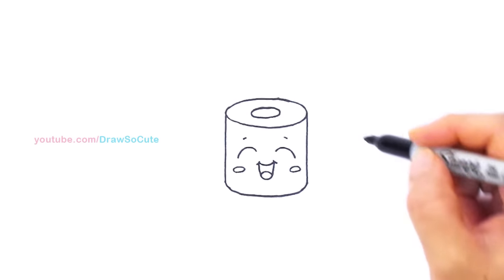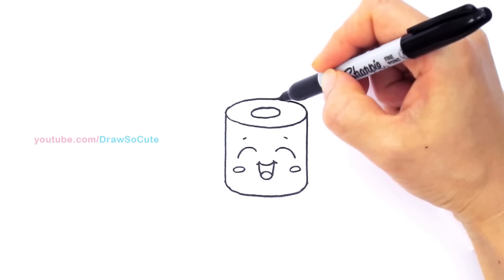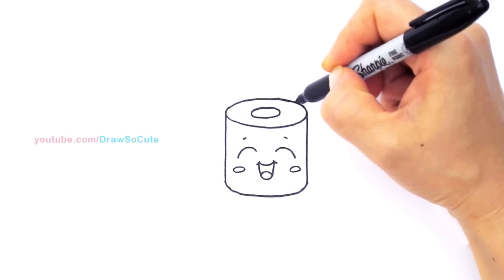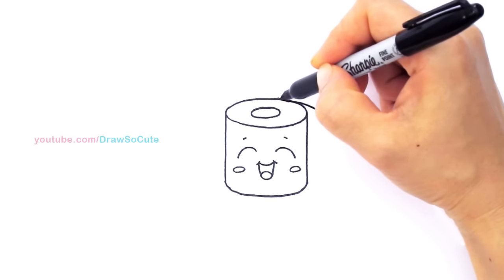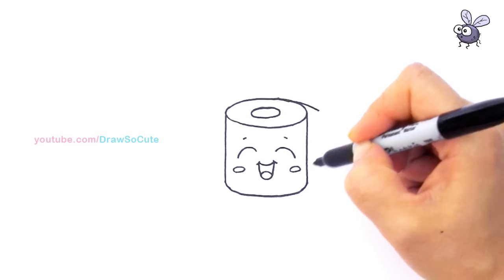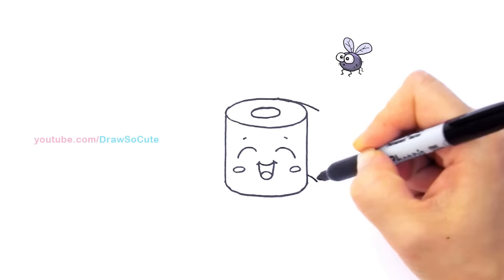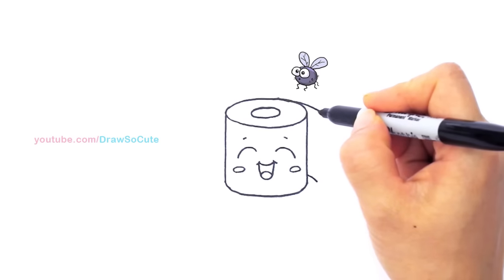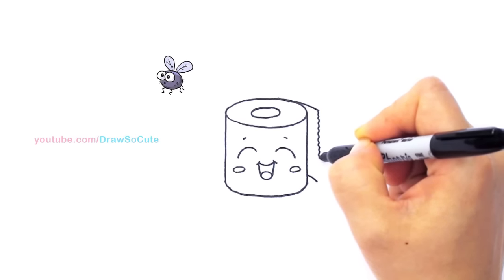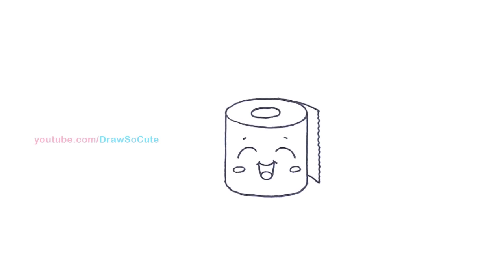Let's give him some more details to make him look more like a roll of toilet paper. I'm going to come out to about right here and bring a curve out — like a piece of toilet paper that's hanging out. Then right here we're going to go up and draw the same curve, and connect it with zigzag lines where the toilet paper tears. And so then we've got our toilet paper.